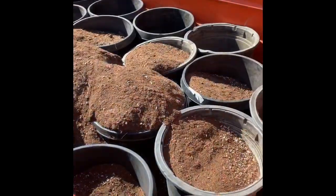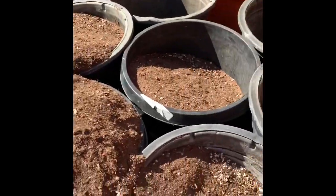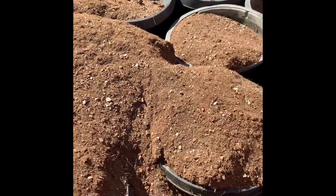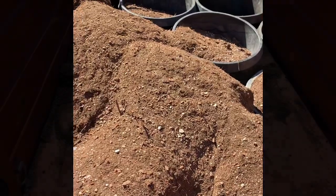As you can see, most of the pots are already filled up, so I have very little shoveling left to do to fill up these pots. Pretty good idea, I think.